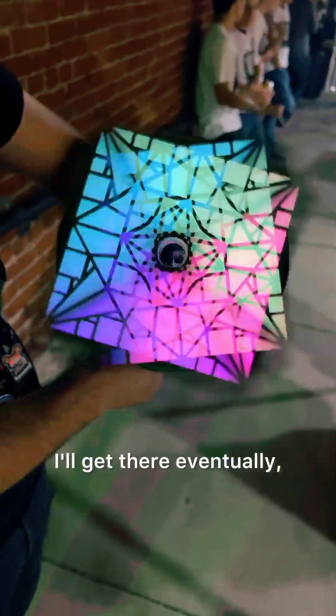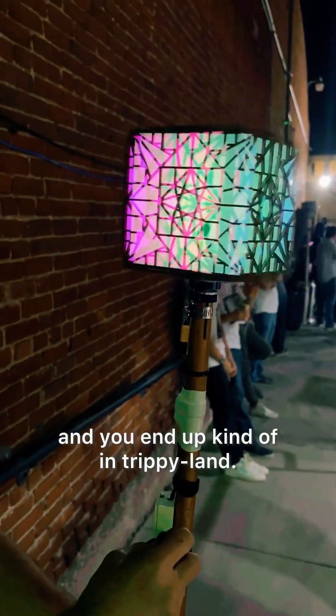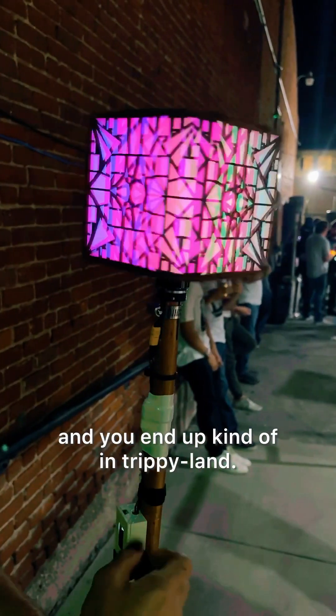I'll get there eventually, but right now I look at it, see what's neat, and I stop. Or I just keep playing with it and you end up kind of in trippy land. Oh my god!